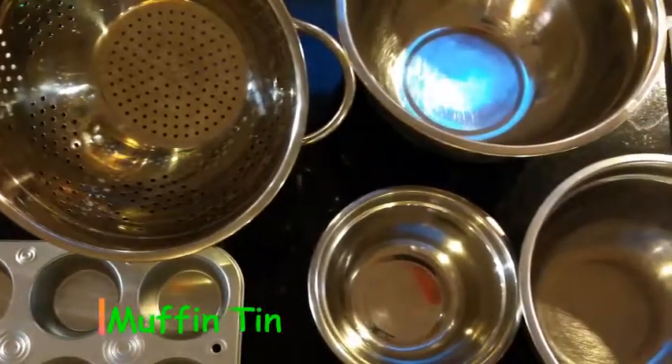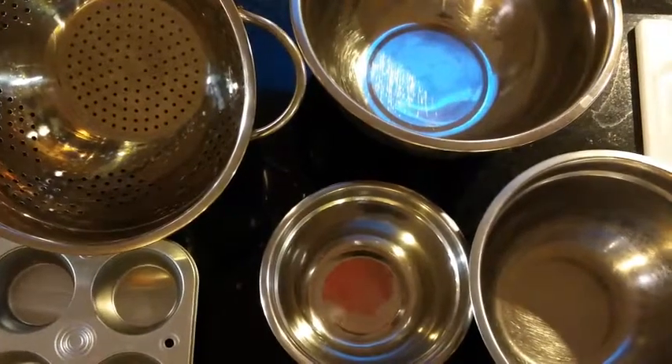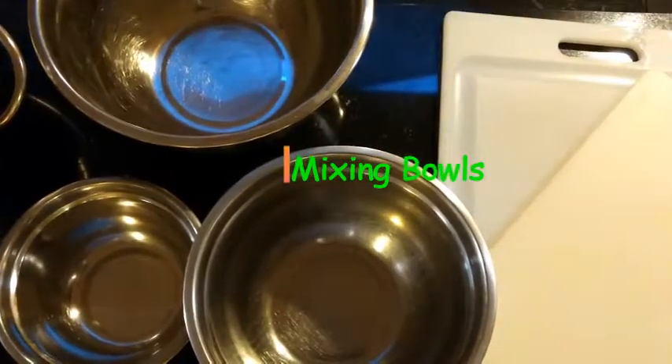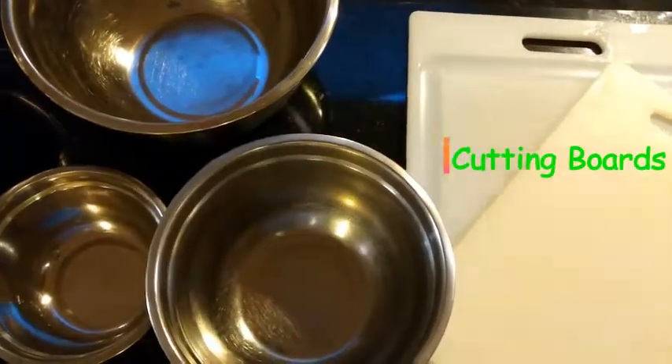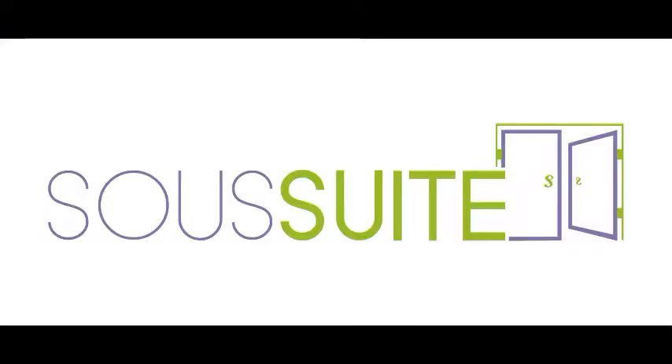A muffin pan is an excellent pan for portion control. Not just for baking sweets though — you can put frittatas and meatloaves in it, it's awesome. Mixing bowls: definitely need them, can't get far without that. And last but not least, cutting boards, which save your knives more than anything else — definitely get those.